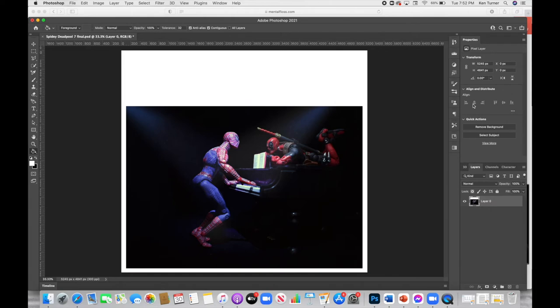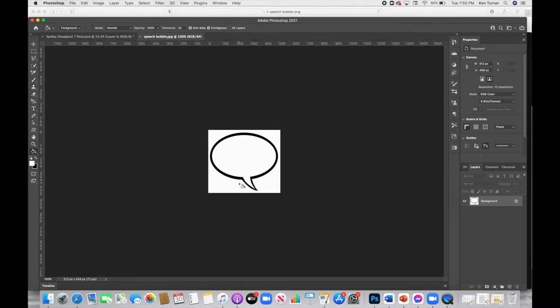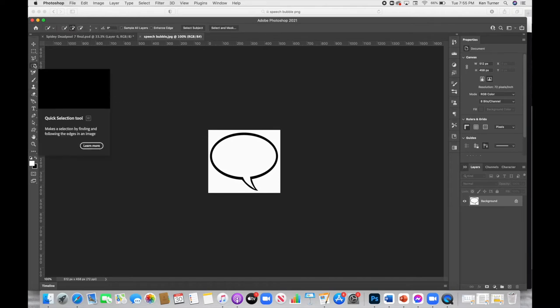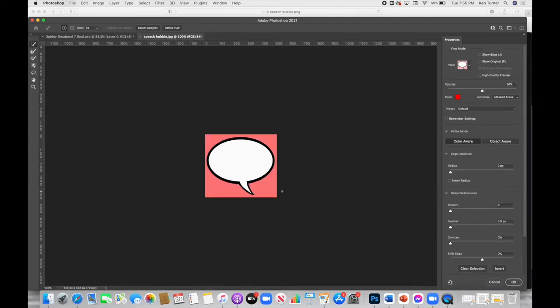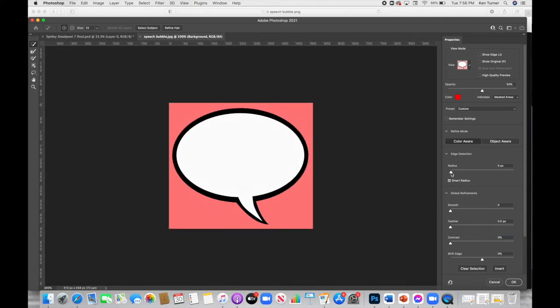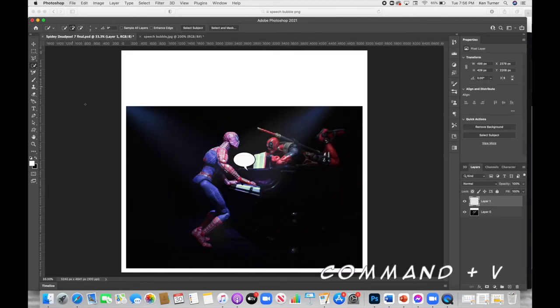The next thing we're going to do is add a speech bubble, and to do that we're going to utilize Google Images. I've gone ahead and found one, so I'm going to open this image in Photoshop and then use the Quick Selection Tool to select everything in the bubble including the black outline. We'll go up to Select and Mask, increase the view a bit, make sure those edges look sharp, click OK, then Command+C to copy, go back over to our image, and Command+V — and there's our speech bubble.